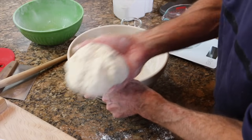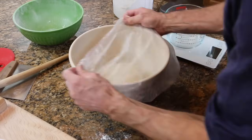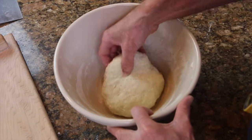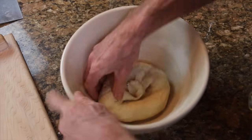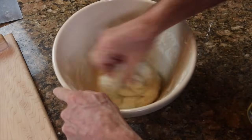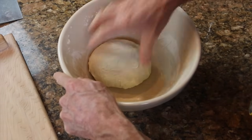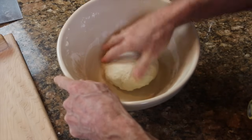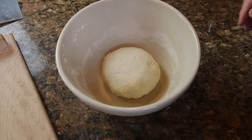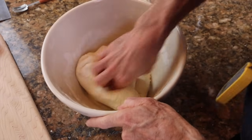Now we have kind of a rough ball of dough, but we're just going to let that sit in the bowl for 10 minutes covered, and then come back and do a series of brief kneadings that are more like stretch and folds. Each one should only take about 10 seconds. If you wet your fingers a little bit, the dough won't stick when you're kneading.